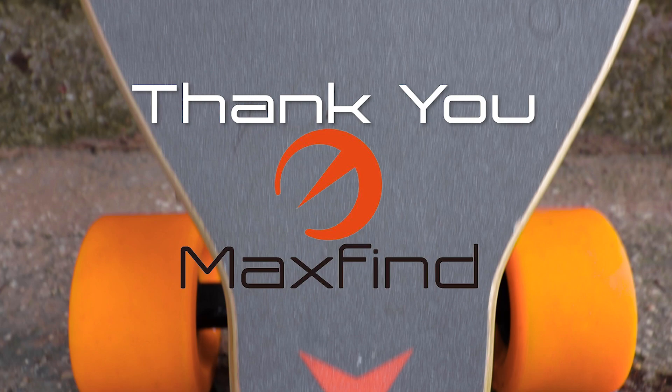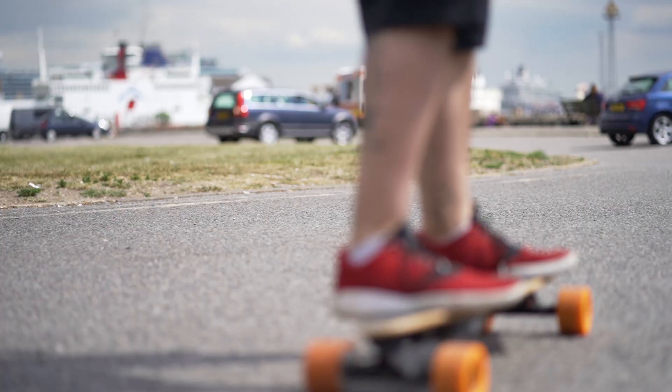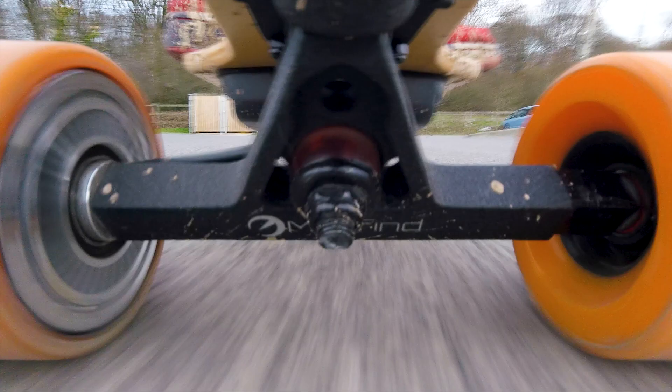This is the Max Find A. It's basically the unidentical twin to the B. According to the website it shares all the same specs. The only real difference is the shape. I've been skating this around for a few weeks now and it does feel very familiar after skating the Max B around for the last few months.